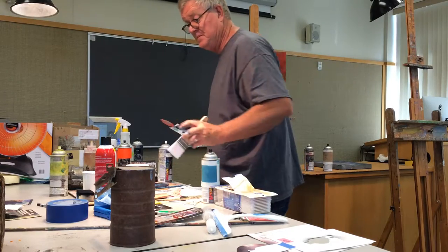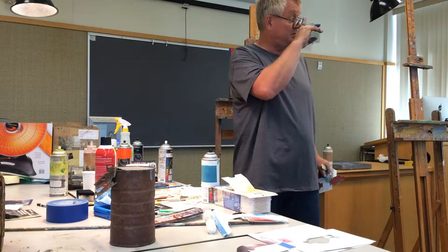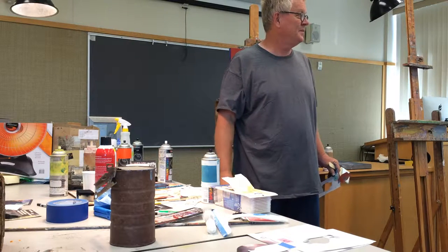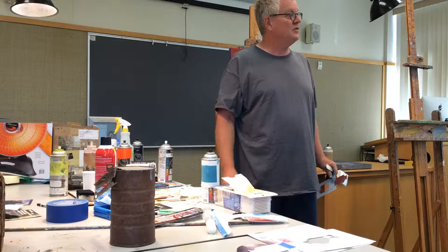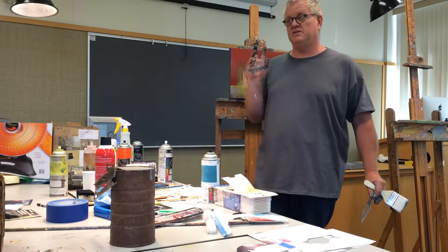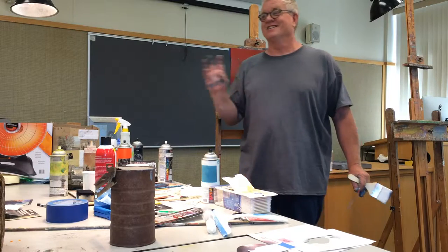I saw a guy one time use roofing tar — he took roofing tar and put some oil gel inside of it and used that as his black. I was like, that's awesome. William de Kooning, to get his paint strokes, would use water and oil paint, because the water would serve as a resistance in some areas.